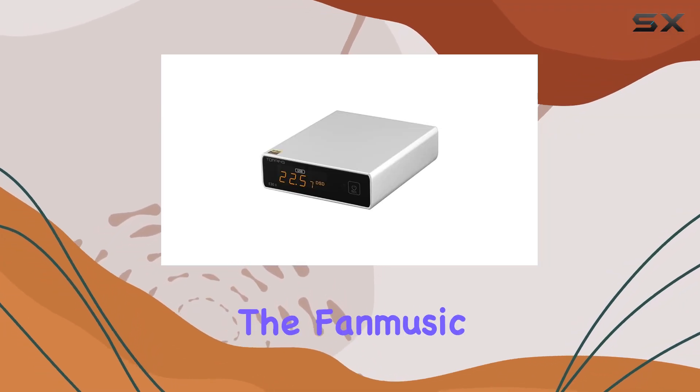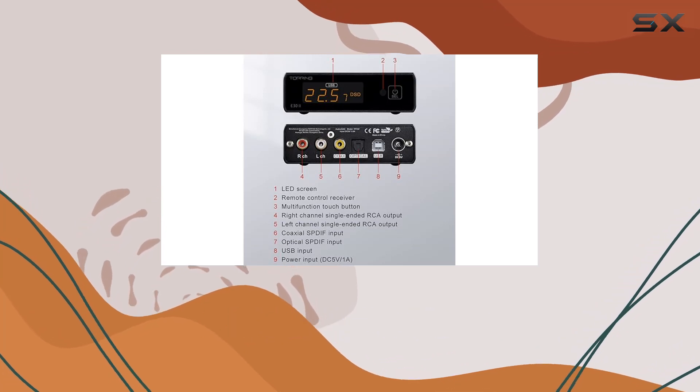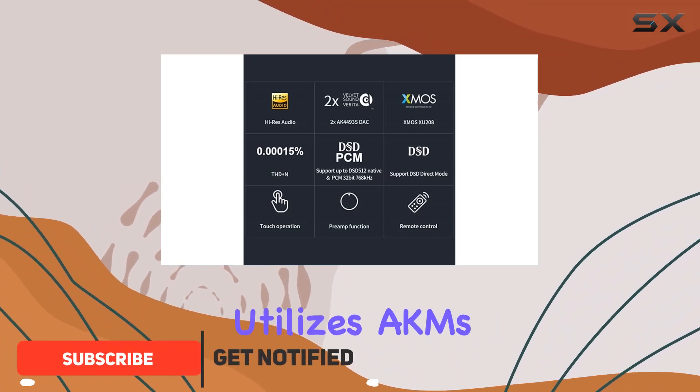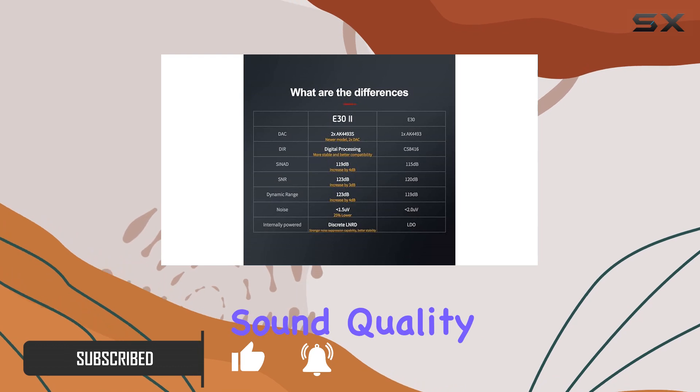Today, we're diving into the Fanmusic E32 DAC, a powerful device that promises to elevate your audio experience. Equipped with dual AK4493S chips, this DAC utilizes AKM's Velvet Sound technology for enhanced performance and impressive sound quality.